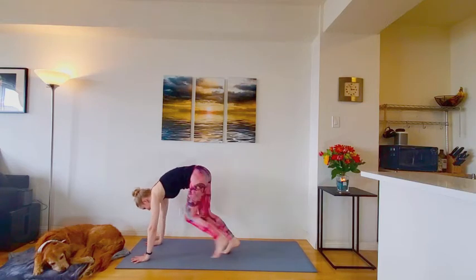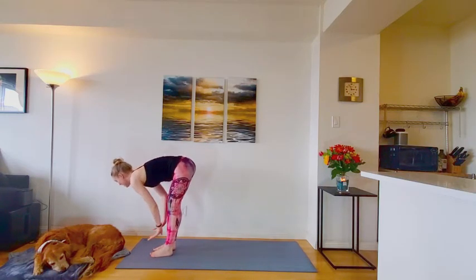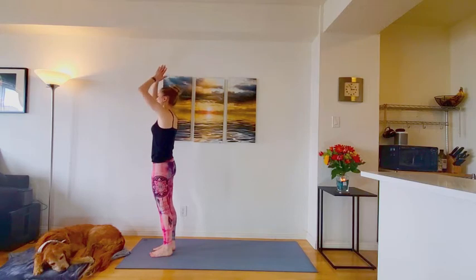Good. Walk or hop to the top of the mat. Inhale, halfway lift. Exhale and fold. Inhale, rise all the way up. Lift the gaze. Exhale, hands through prayer, releasing back by your side.